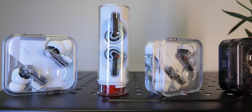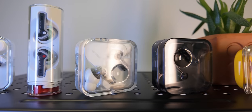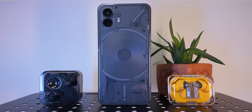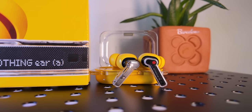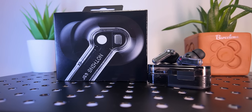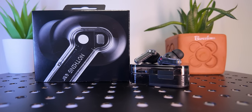The real difference now is between the main Nothing Ear series and the Ear A series. Like Google and Samsung — and like it did for its own Phone 2 and Phone 2a — Nothing is using the A letter to indicate a slightly lower-end proposition. So the Ear is the flagship earbud while the Ear A is the more affordable option, but to be fair, the two models are very, very much alike.